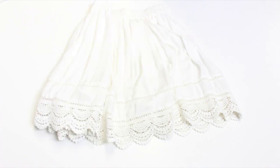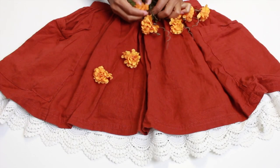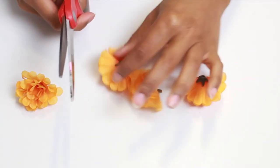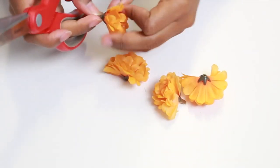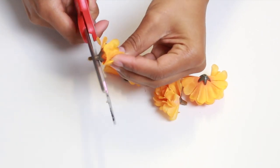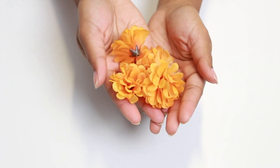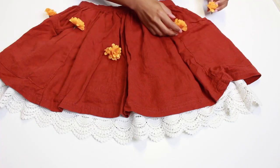First I took a tank top from Forever 21 and then a couple of skirts — you can layer them if you want. You're going to take those flowers and cut off the little ends so they don't stick up. I just safety-pinned mine to my skirt so I could take them off later, and it worked out pretty perfectly. This part is really easy to do.